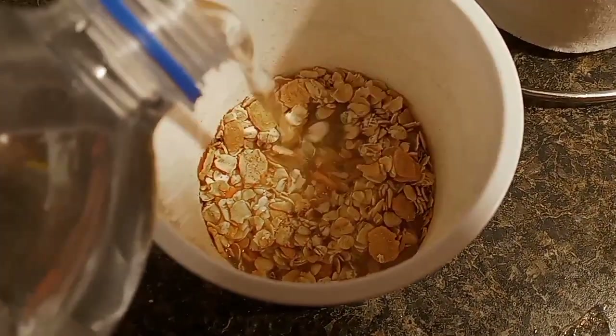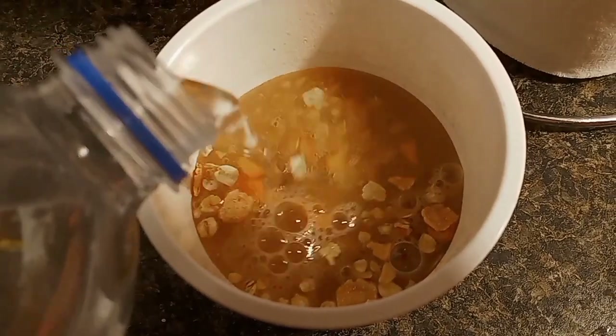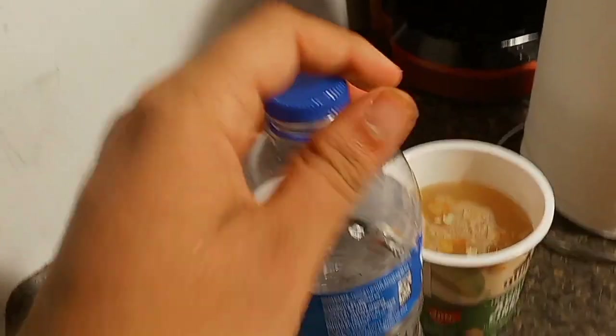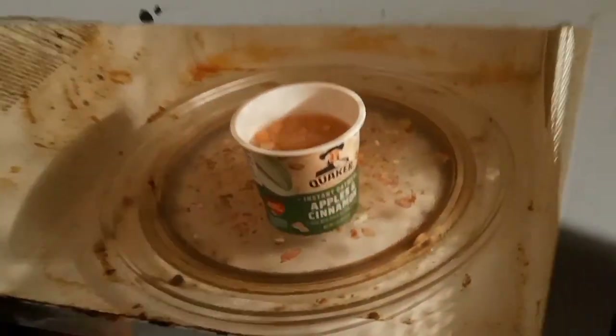Make sure you don't want to get oatmeal overflow or something like that, because I don't want any problems with this oatmeal. I think that's good enough, so let's go ahead and put it in the microwave. I'm going to stand in there for about one minute.